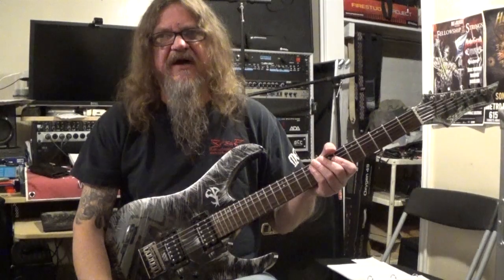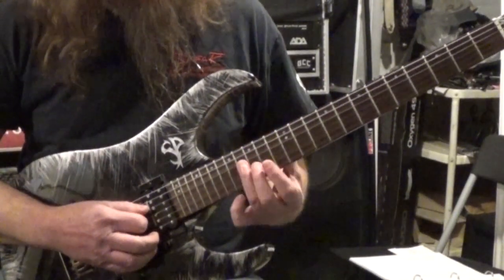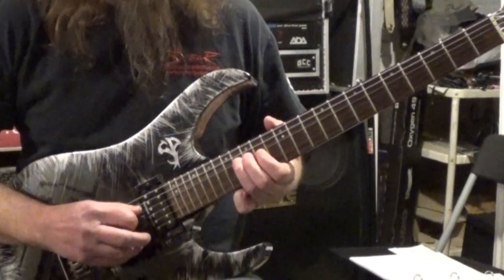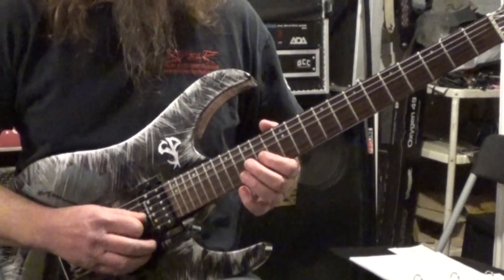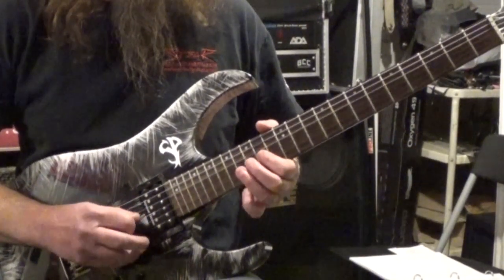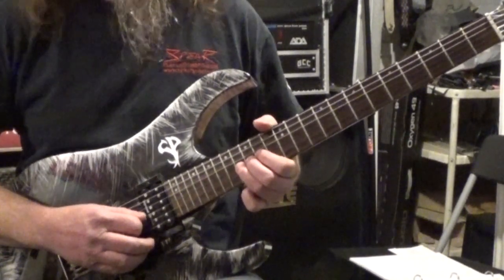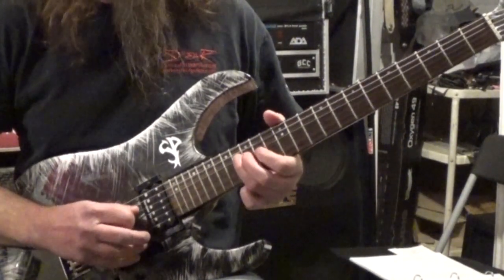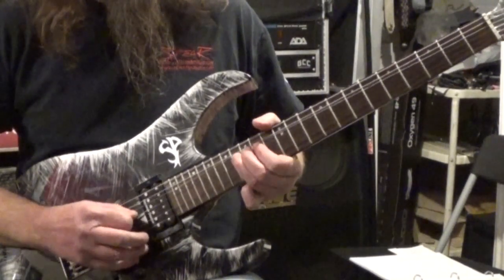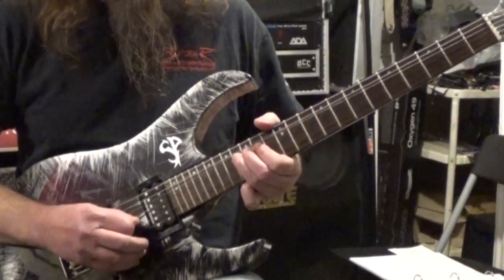Let's get close up and take a look at what we got going on here. We start off on the 16th fret of your D string with your third finger, and then from there we go to the 14th fret of the G string, and then back to the D string, and then back here again. And then to the 16th fret of the G string with your third finger. After we move there we do a bend — a whole step — and release.